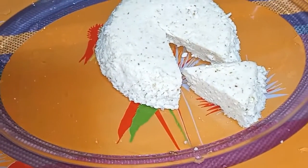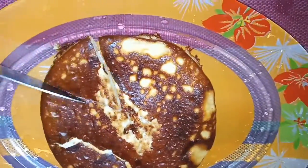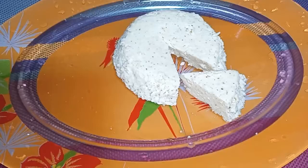Let's try this recipe right away. I will serve my pancakes as well as serve it for breakfast time.